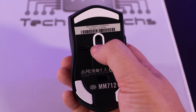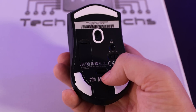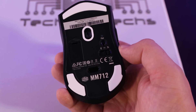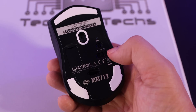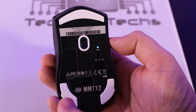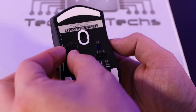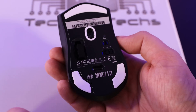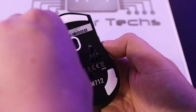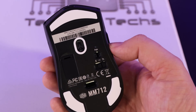The sensor is a Pixart 3370 running up to 19,000 DPI — renowned to be really good. There's a DPI button on the bottom to switch between presets, though it's a shame it's underneath rather than on top where gamers could change it mid-game. The wireless receiver is stored in a compartment under a small plastic cover — it would have been nicer for it to be magnetic, but you need to keep hold of that plastic piece or you'll lose the receiver.